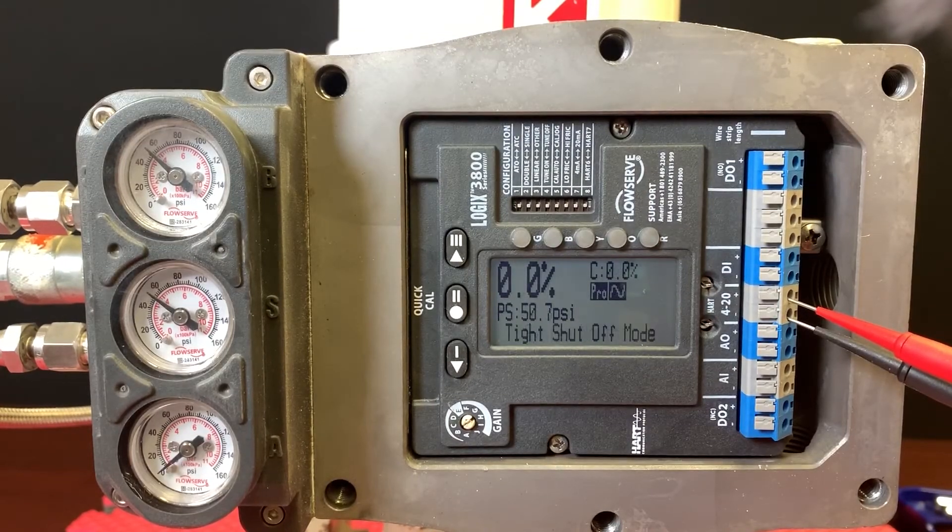Now down to 4 milliamps and tight shut off. Really, that's all there is to doing a quick cal — it's just that easy. No communicator needed and no other tools; just push that button, hold it, and wait for the positioner to do the rest.